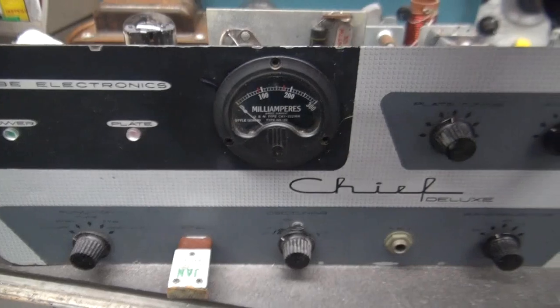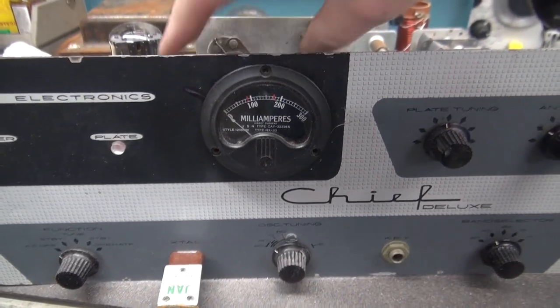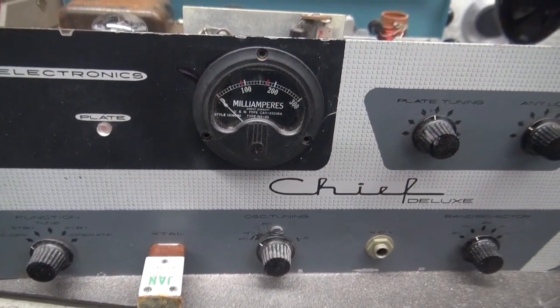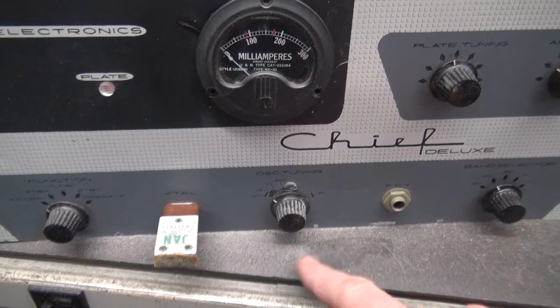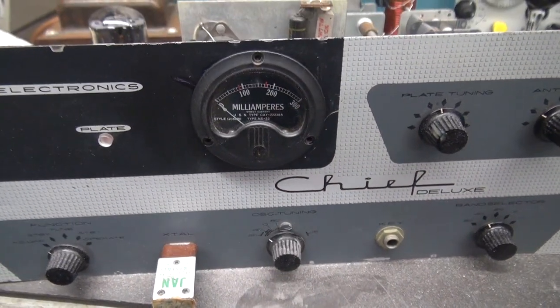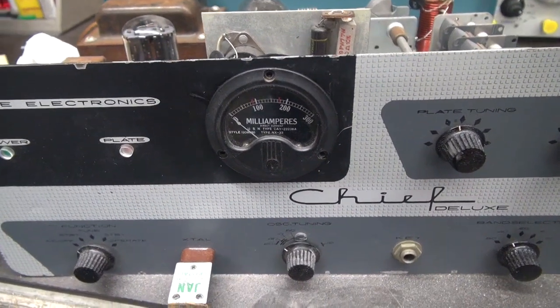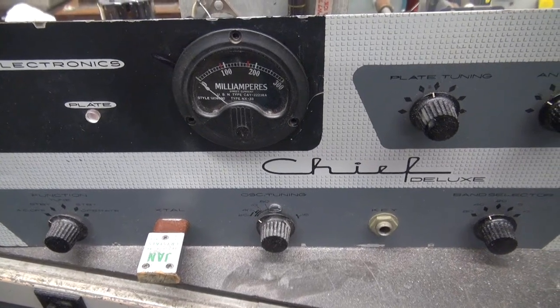There's the new meter in place. Still need to turn it, get it all centered up, drill the holes, throw some screws in there, but she looks pretty good. You can see all my aluminum dust from having to round her out, but it wasn't too bad — it took about 15 minutes. Let's get the holes drilled and get this thing hooked up and give it another test.